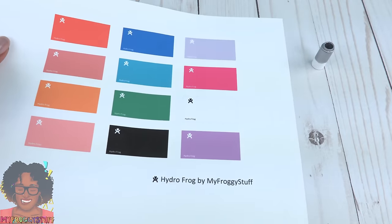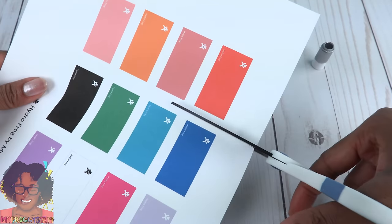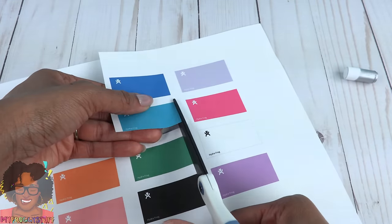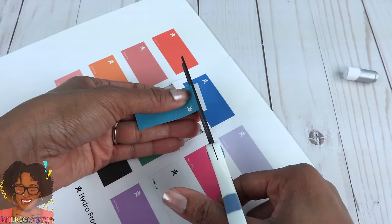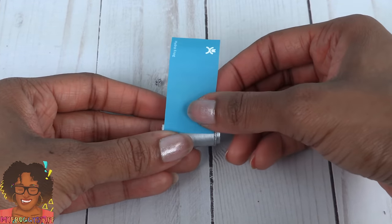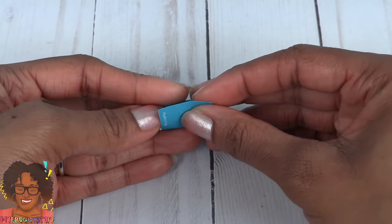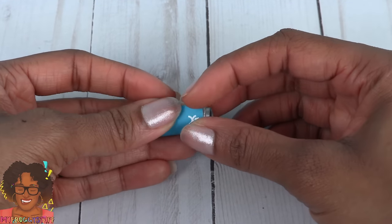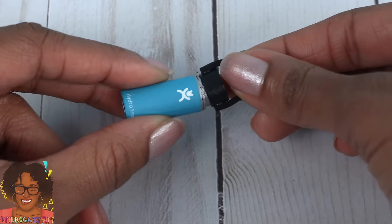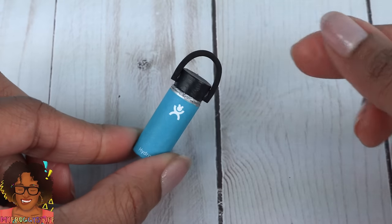Now it's time to pick out the color. I really like this color, so I'm going to go with that. Cut it out. Take the silver paper tube and glue on the printable starting at the back, wrapping all the way around, then use glue to secure the end. Now here's the moment of truth — will this fit? And yes, it fits.